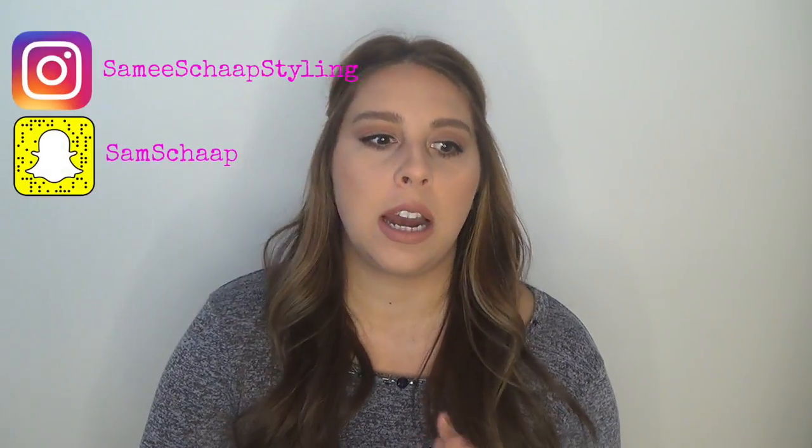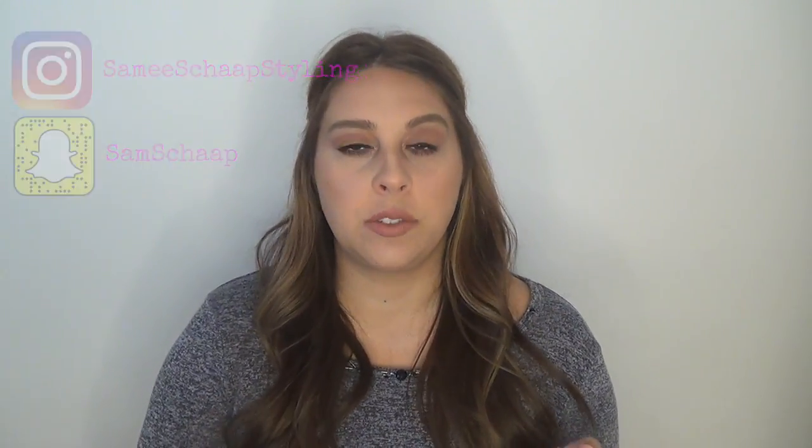Hey guys, it's Sam, welcome to my channel. For those of you who are new, I'm a licensed cosmetologist and I wanted to do a series explaining my photos and the process behind the photos I post on Instagram. I get people asking what formula I used or how I did it, because you see a crazy transformation and wonder how it even happened.